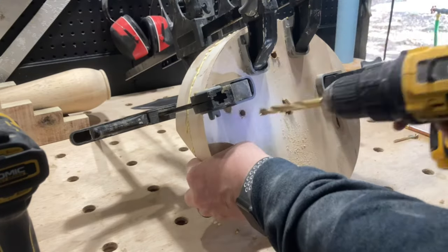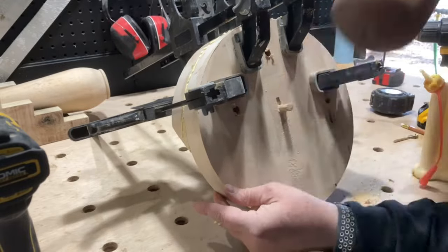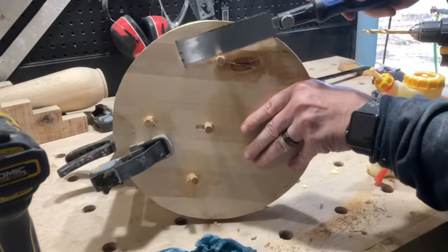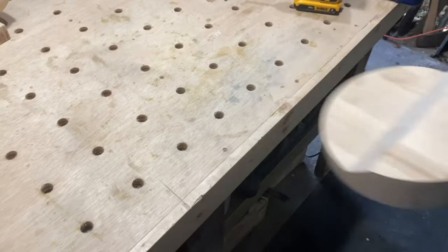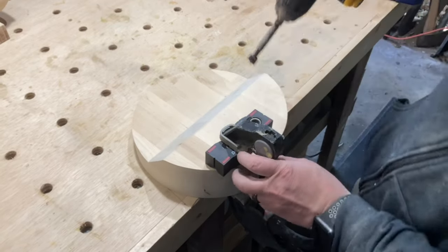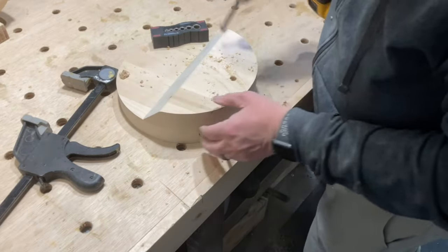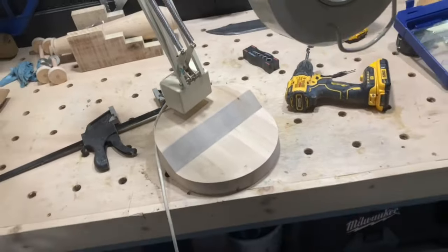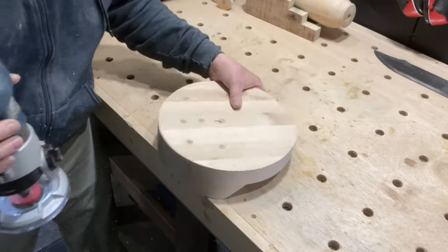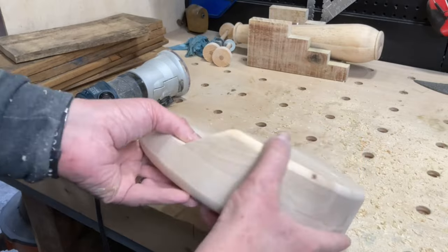Not that it really matters, but I decided to go ahead and fill all the screw holes with dowels. I used my router to put a large roundover on the bottom, and then another roundover along the top. There's a little spot that I couldn't quite reach with the router, so I finished it off with the sander.